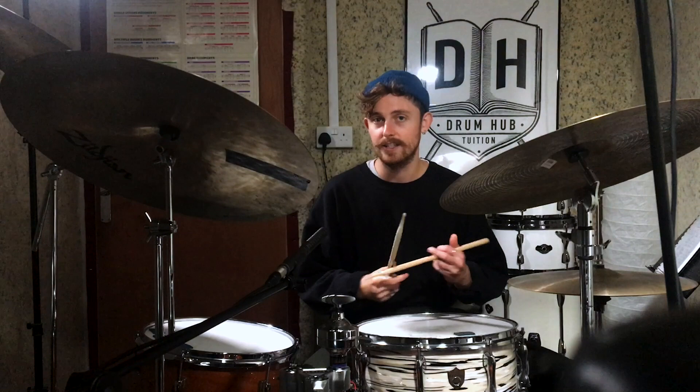To get started, we want to make sure that we're really confident with playing jazz time. When we're talking about jazz time, we've got our ride cymbal pattern which is based around triplets — a quarter note and then the first and last triplet of the group, and that repeats. If I click it out on my sticks, you get one and a, two and a, three and a, four and a, one. And for now we're just going to keep our hi-hat foot firmly planted on beats two and four.